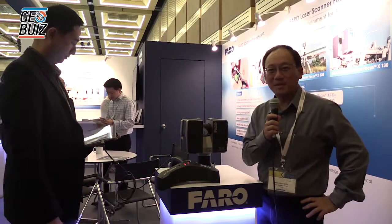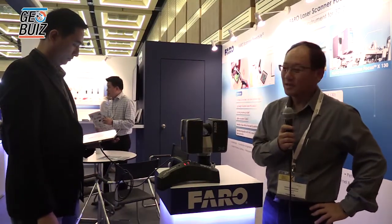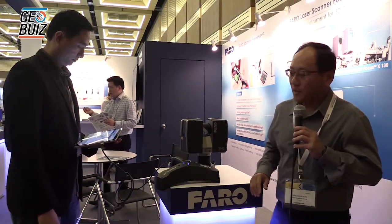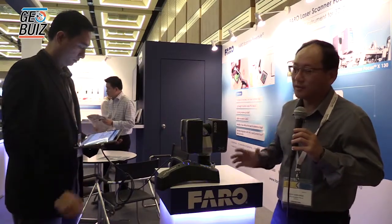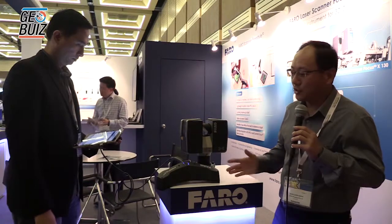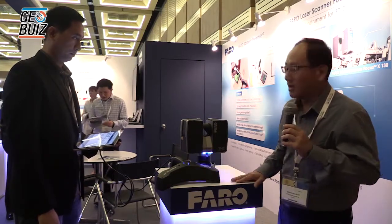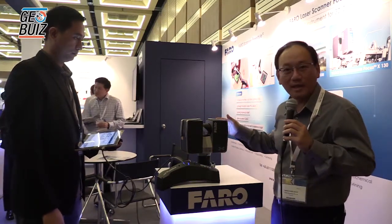Hello, I'm BC from Feral Singapore. Today I'm in Malaysia attending GeoSmart Malaysia 2015. In our booth we have a series of products. We just actually introduced a new addition to our range. But before we go into that, maybe just a quick introduction to our existing product, which is the Feral Focus Scanner — one of the best-selling scanners in the world today.